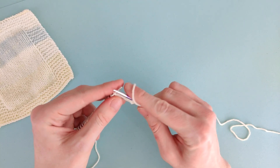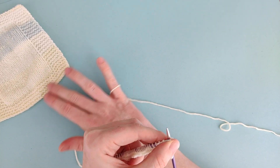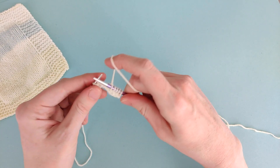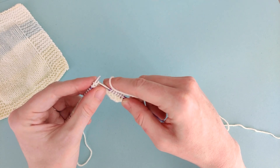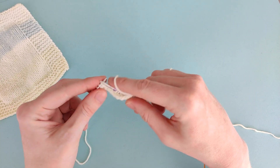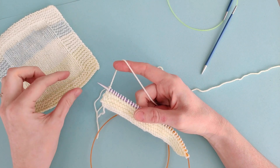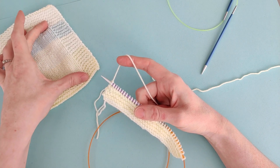This is going to give us the garter stitch border — so this border here. We're going to continue to knit each row for eight rows in total. Once we've finished knitting the eighth knit row, which gives us this bottom border, we're going to start knitting the main part of the blanket.